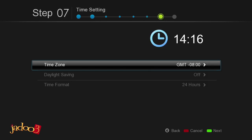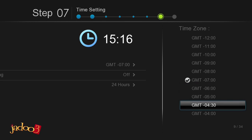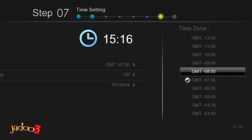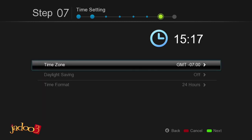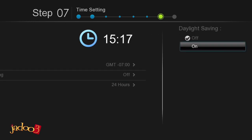The time is automatically set on your JADOO3 from the Internet. However, you do need to set the correct time zone. Press the right arrow key on the remote with time zone already selected. Time zone options will appear on the right — select your time zone using the up and down arrow keys on the remote and then press Enter. Press the left arrow key on the remote to go back to the time setting page and then turn Daylight Savings on or off according to your time zone.